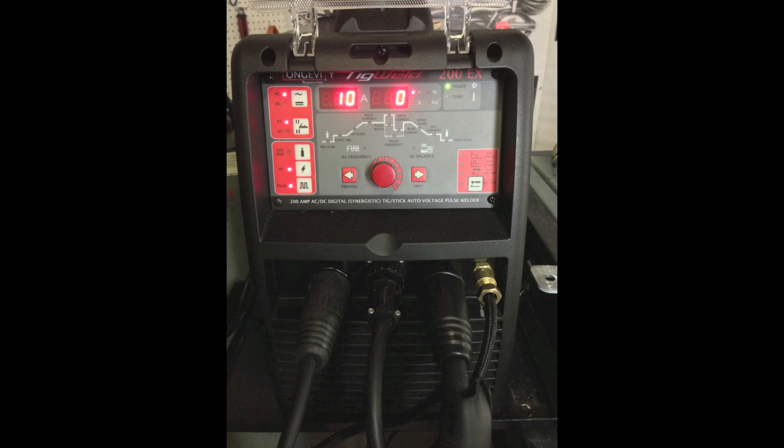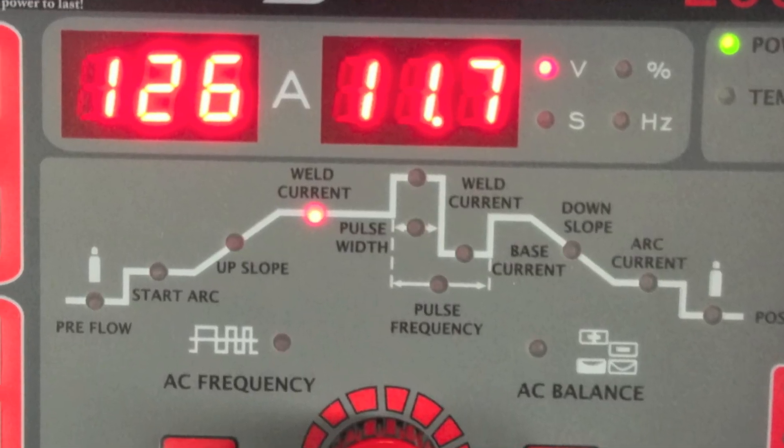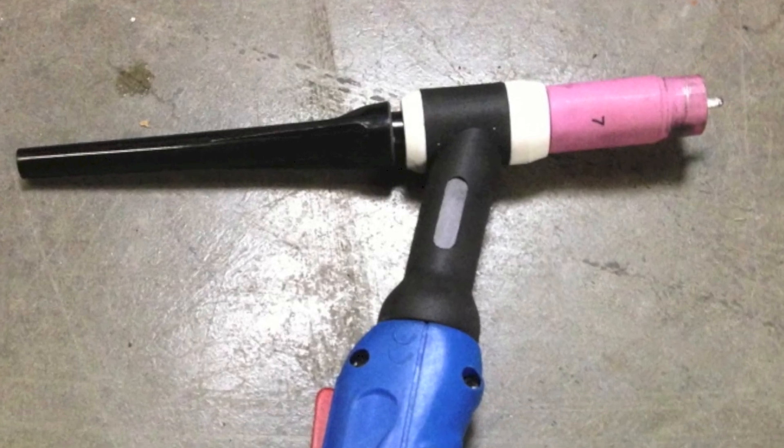On the face of the machine I set it to AC and then adjusted the amperage to about 125. I installed a number seven cup and used a 3/32" 2% thoriated tungsten. Using the foot control I went ahead and started welding up the joint. I was using some 3/32" 4043 filler wire.